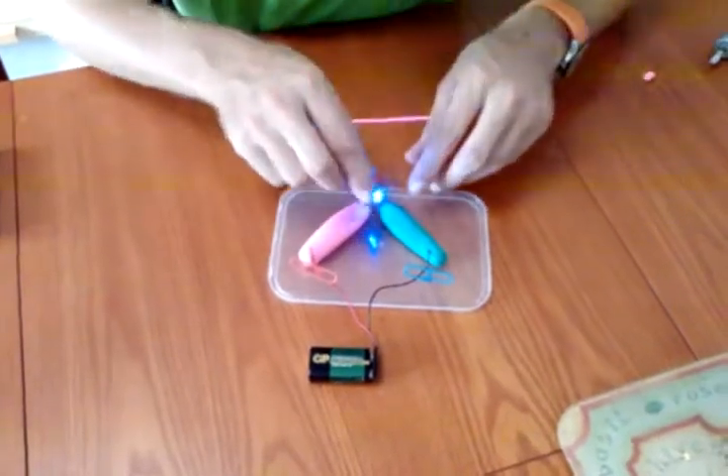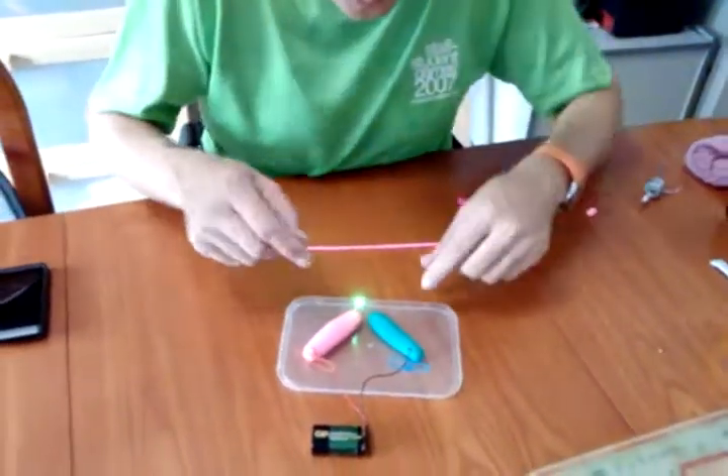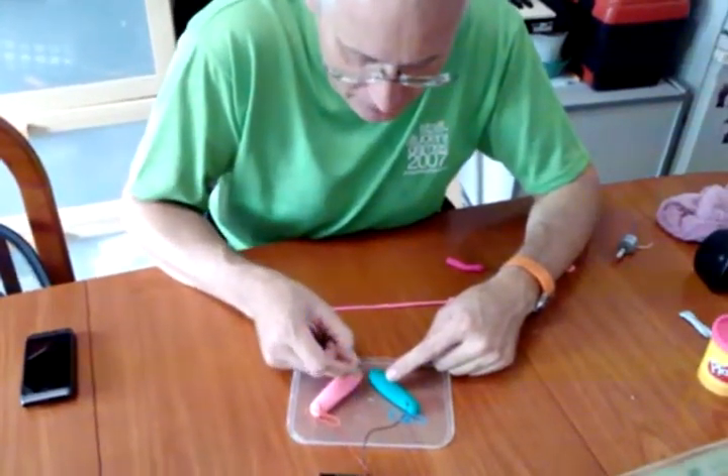Whoa, look at that! And tell you what, this is rather nice. From a technical point of view, we can choose which color of LED we want — green, blue, or red.